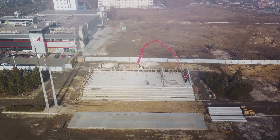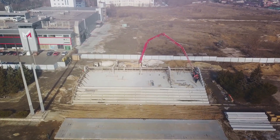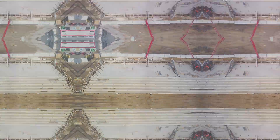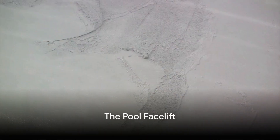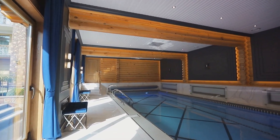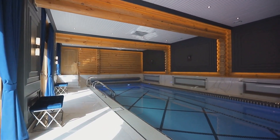This rebar structure is then sprayed with a thick layer of gunite, a mixture of cement and sand, which forms the shell of the pool. Next, the pool gets a facelift. The rough gunite shell is smoothed out and covered with a layer of plaster, tile, or a specialized pool finish. This not only makes the pool look good, but it also provides a watertight seal.